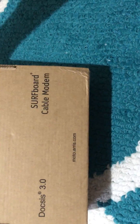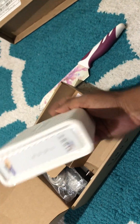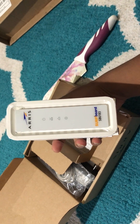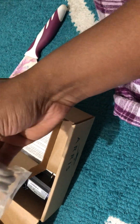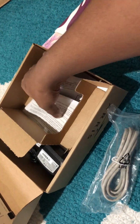This is the Arris Surfboard SB6183 refurbished unit, and it looks pretty good. It is just a modem, so I also need a router — I ordered a new router, and it's refurbished but it looks like new.